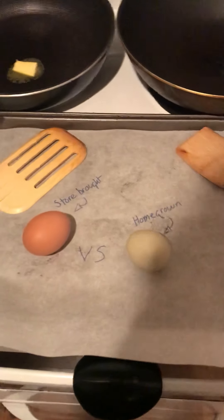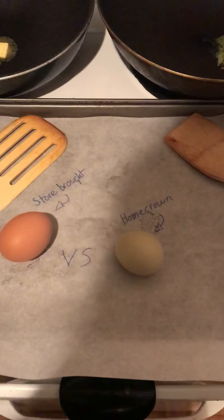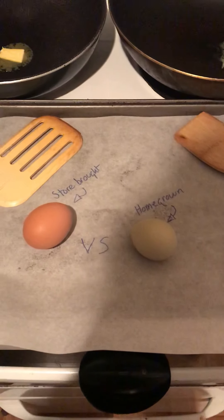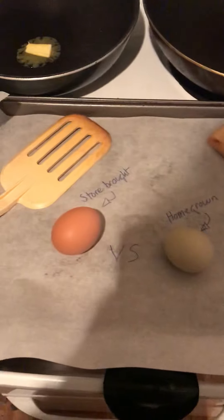Hello, here we are looking at a store-bought egg and a homegrown egg. We are going to see what the difference is and how they cook compared to each other.